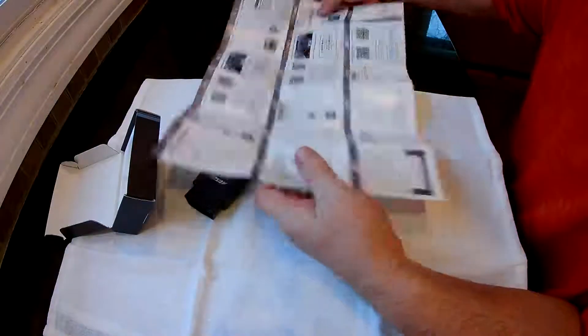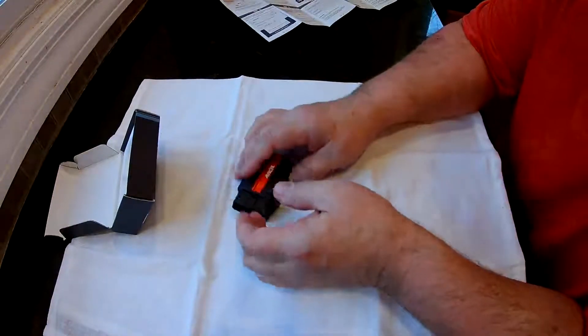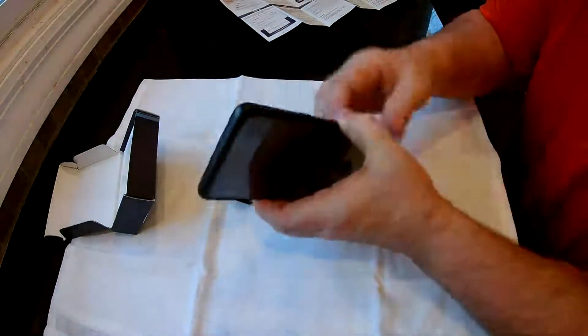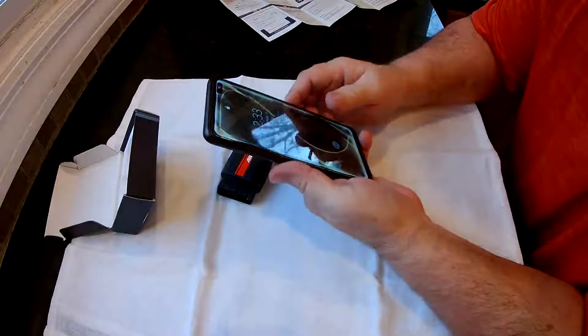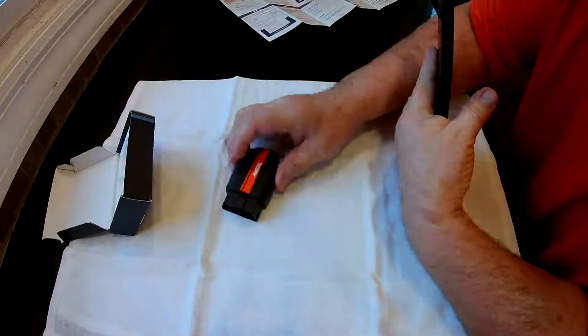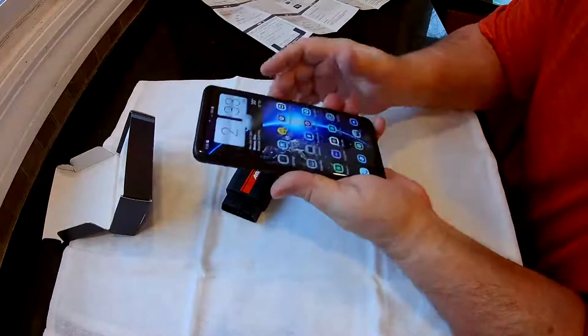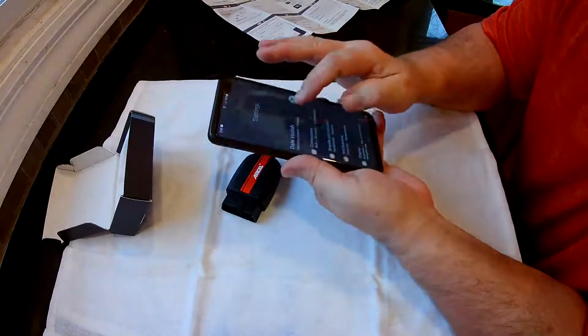Basically you're going to download that app and you're going to plug this in and get this running. You're going to get your phone out, connect to it through Bluetooth on your phone, and once you've connected it should come up and say Ancel BD200. You go into your settings and click connect to Bluetooth through there.